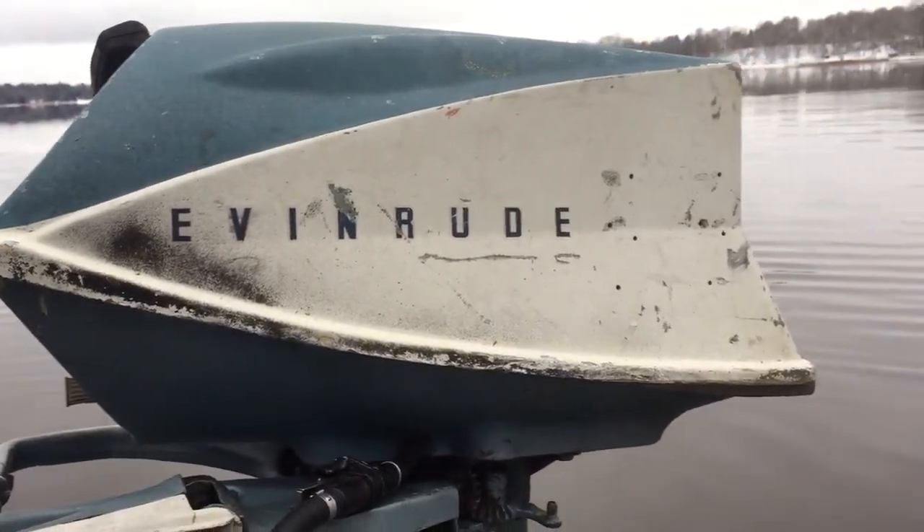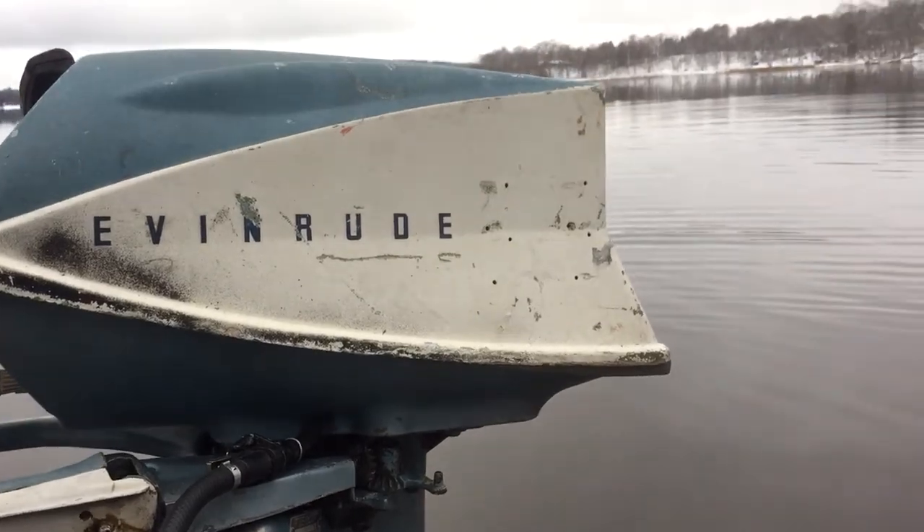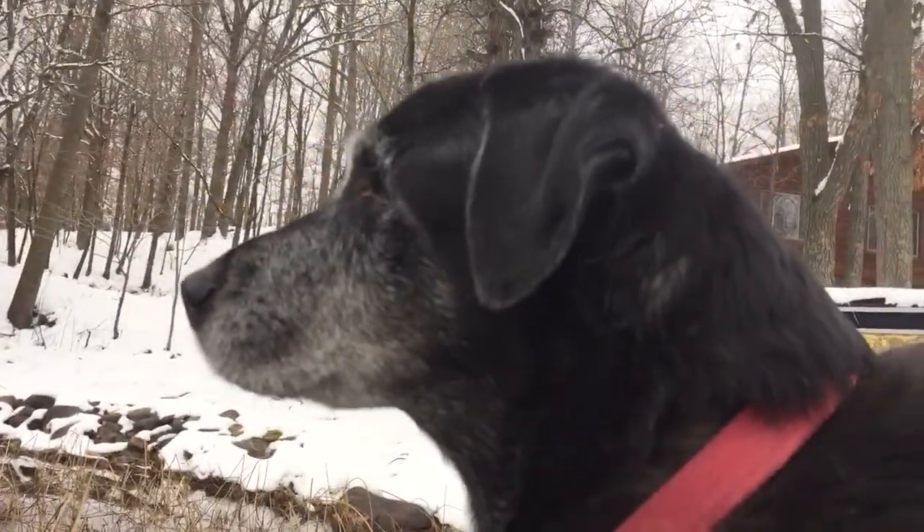Hello everybody, Ben Ditmar again here. Today is November 24th, 2016, and Pepper and I are out here on Ripple Lake at the family cabin. Hey hi, Pepper.